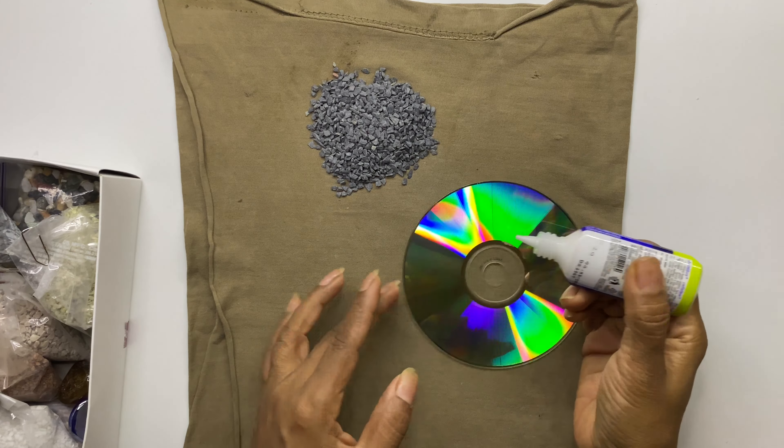Here you can see that the glue is completely dry and became transparent — that's why I am sticking the stones of a different color. Putting a cloth or a plate under the CDs makes it easy to collect the extra stones. You can start making as many CDs as you want at a time, stick each layer of stones in all CDs, and then go to the next layer to save time.